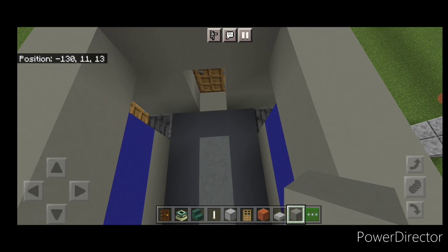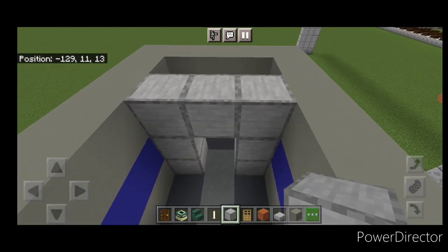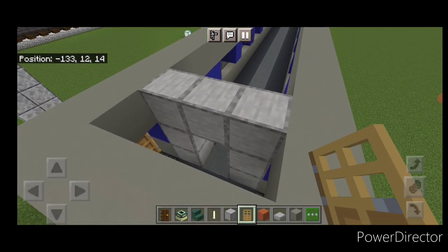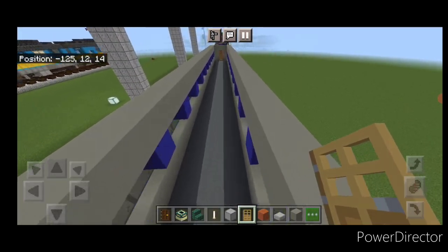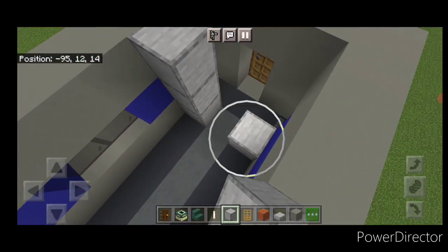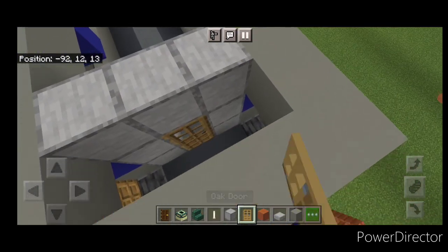Come in here one block from the end and use smooth stone to frame in a doorway, then come around on the other side of it and put a door there. Come down to the other end, same thing — one block from the end, smooth stone framing for the doorway, then put a door in.